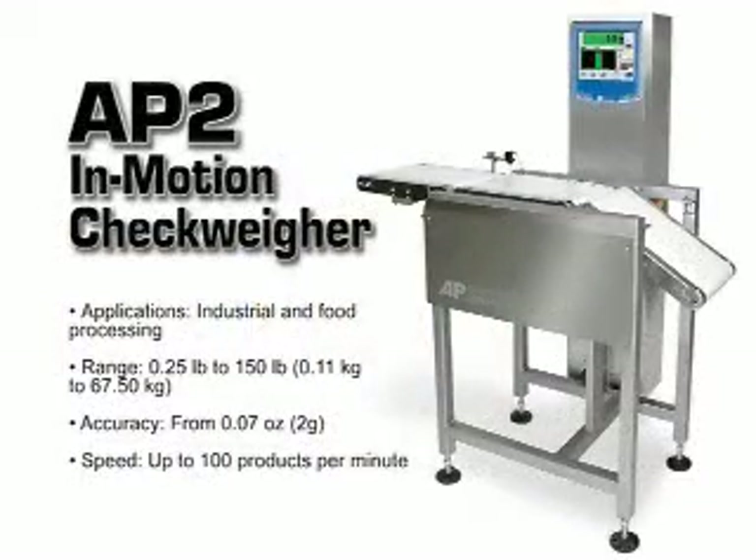The AP2 has up to three different bed configurations and is capable of check weighing packages as small as a one-pound pouch of salad dressing or up to 25-pound boxes of auto parts. Both the AP1 and AP2 have a product rate of 80 to 100 parts per minute.